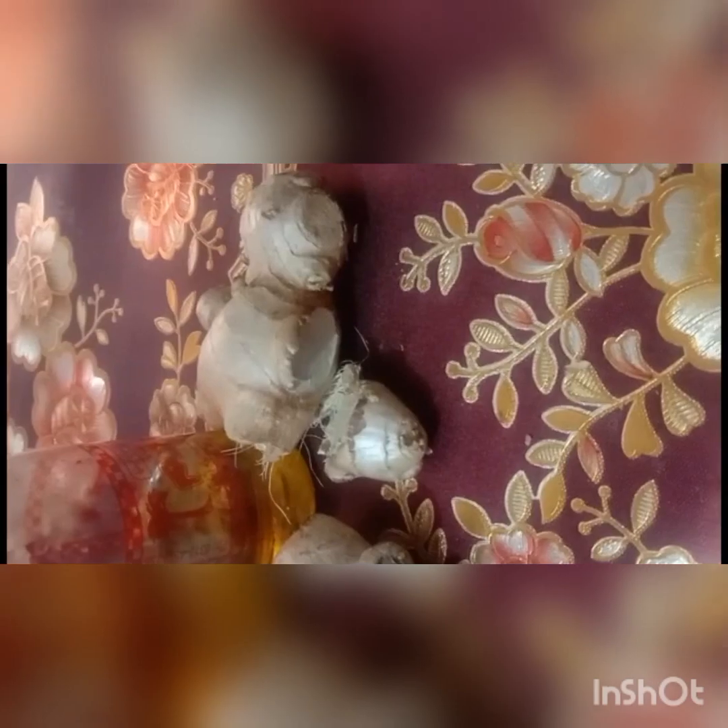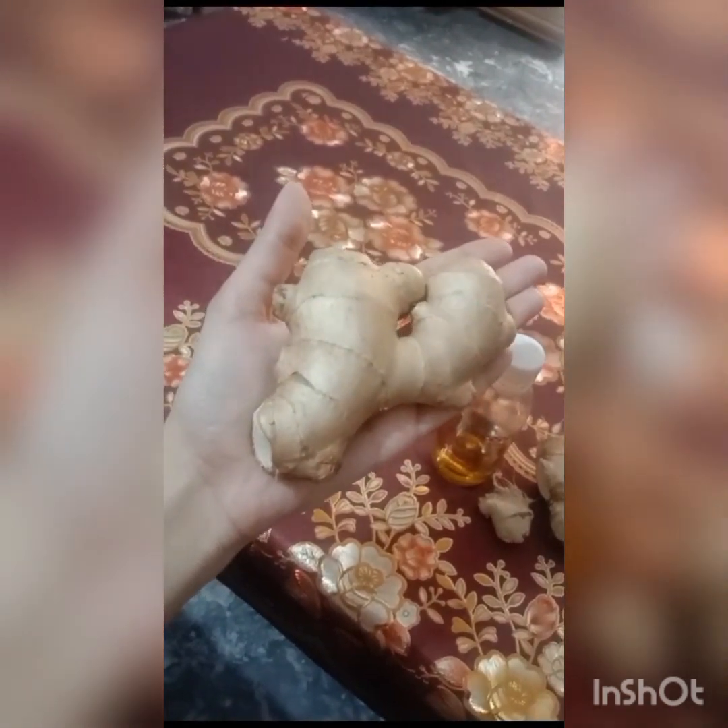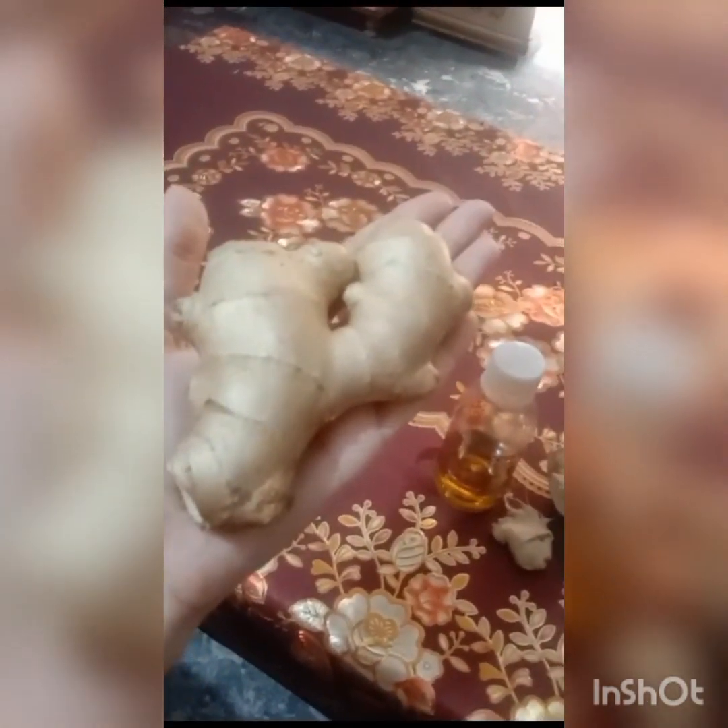Circulation will be improved by this hair oil. Let's look at this technique — this technique is very simple and easy for you. Take a little bit of hair oil and try to take a little ginger. We will need it during this recipe.